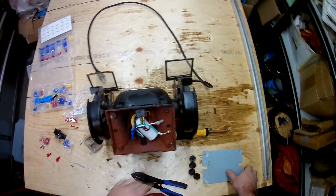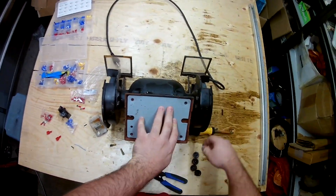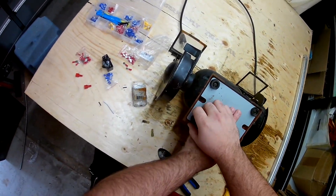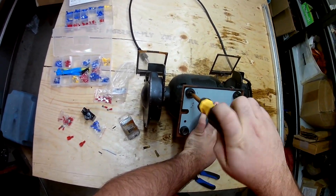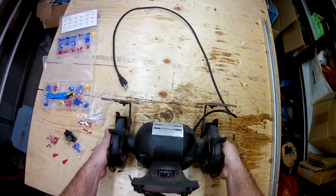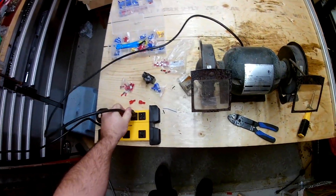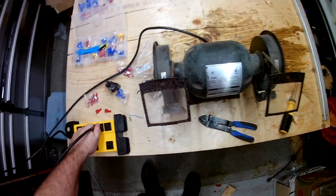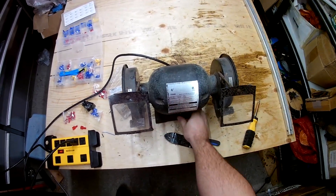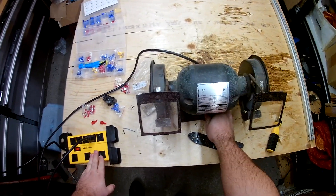And there we go — components replaced. Let's stick her all back together and test her out. Make sure the unit's off, plug her in. This power bar has an internal breaker. Now, this is going to be a point where the capacitor has to charge up and get some power, and then we start rolling. That vibration is just the table, not the actual unit itself.